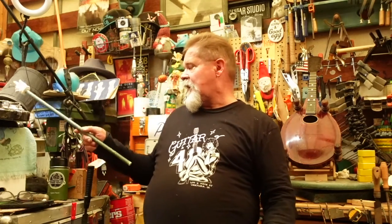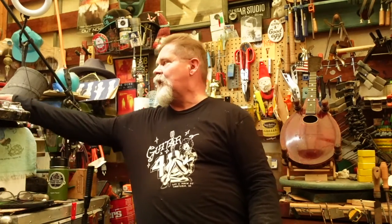Before I get into this, check out the new shirt from Guitar 48 in Ventura. Rob and the guys at Guitar 48 will always do you right, and they're going to have one or two of the things I'm about to show you — maybe not the same brand or model, but they'll have something. We're going to talk about a lap steel today.